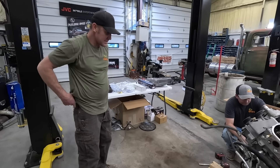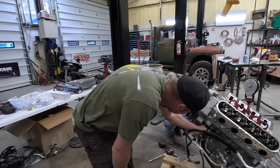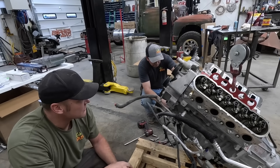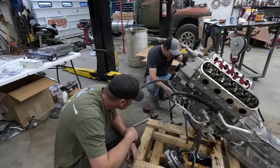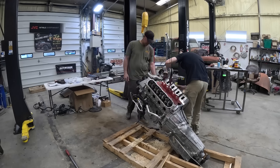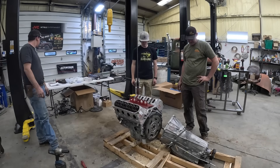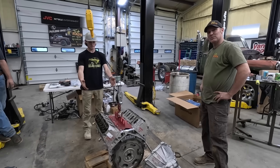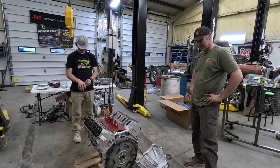We're getting somewhere. Wiring harnesses are off. We've got a few lines to deal with. I don't know how to get this water line out of that block right there. But then we'll say we've won and we pull the tranny off front and we start tearing it clear apart. Now we got to put it on an engine stand, we got to change the oil pan and all that other stuff I talked about inside.